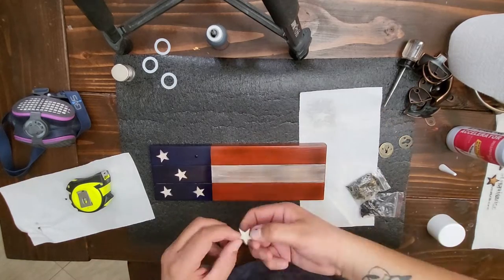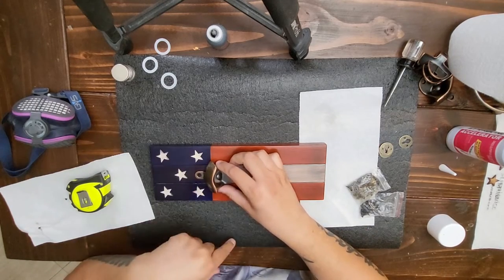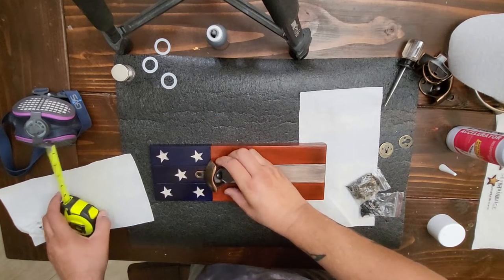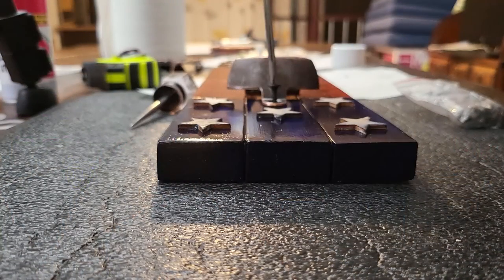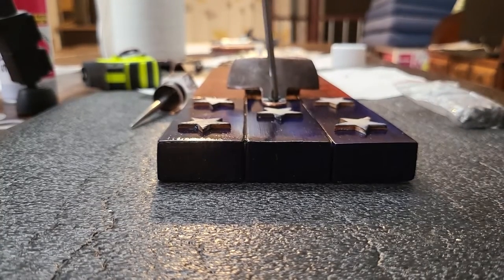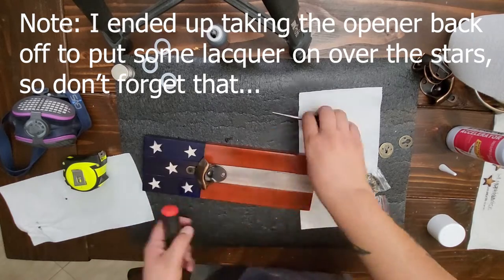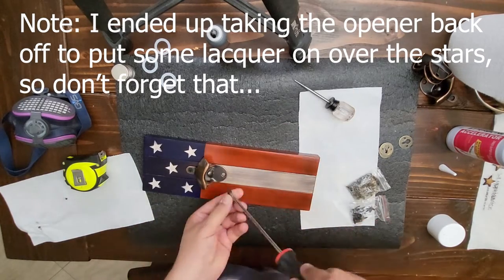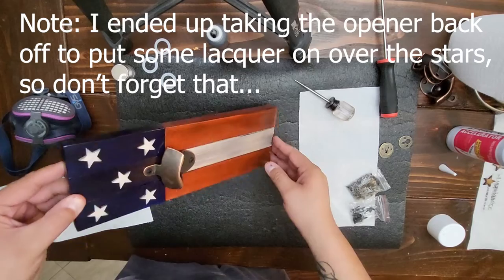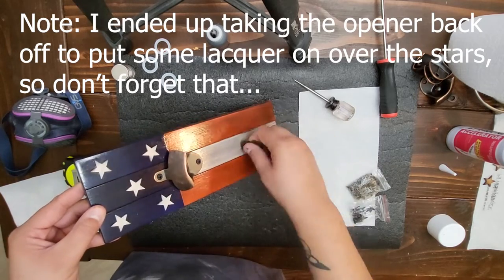Finally, add the bottle opener by placing it where it looks good, using the pick to start the screws, and screw it on. And there you have it — a cool little project you can make with scraps, and if you batch them out, you can make a pretty good profit. If you haven't subscribed, please consider doing so — it's the most important thing you can do to support the channel and ensure continued content. I've got a lot more build videos coming, including a few different concealment boxes, so stay tuned. Thanks a lot for watching. Stay safe and happy woodworking — I'll see you next time.